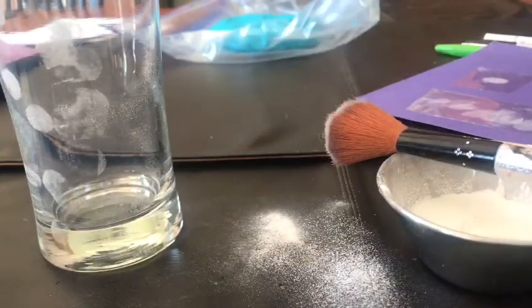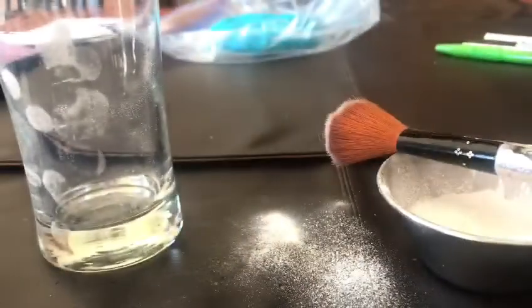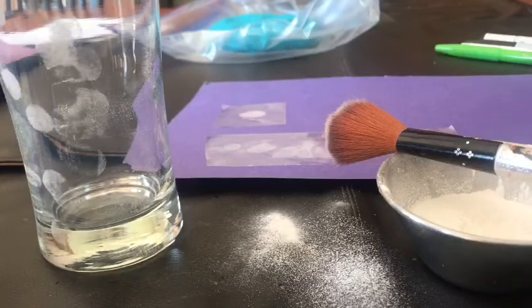Something cool you're going to notice if you try this with your family is that every single person's fingerprint looks different. Nobody in the world has the same fingerprint — even the people you're related to. Thanks for joining me today and I'll see you next week.